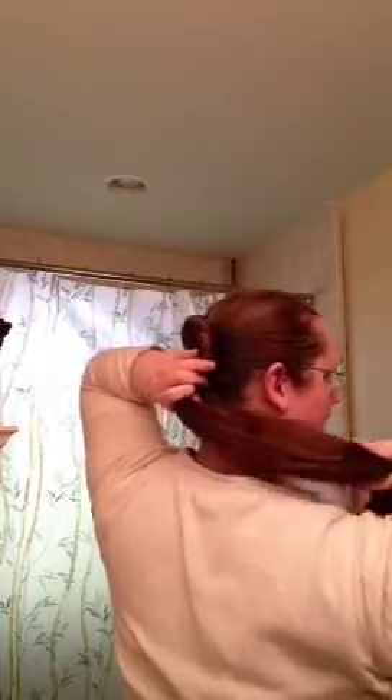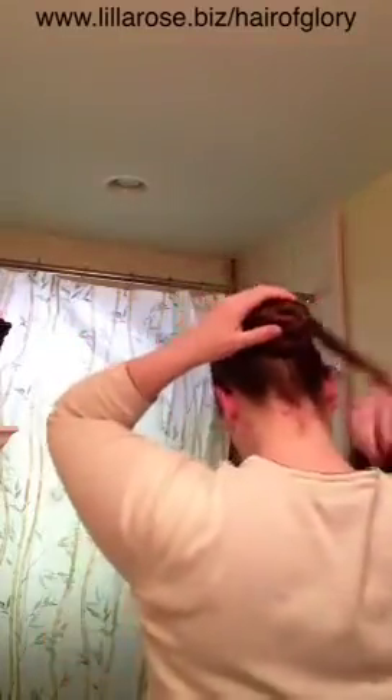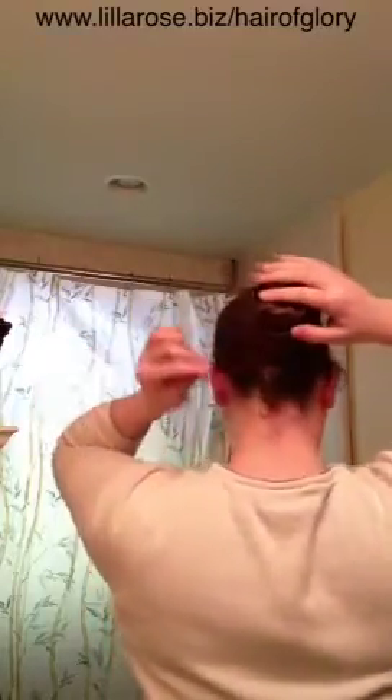As it starts to curve around itself like this, that's what's going to help hold this bun right in place. And then I'm just going to keep on twisting. I'm twisting my hair and I'm going to wrap it around. Once you get to the ends, you just tuck those ends right on the back.